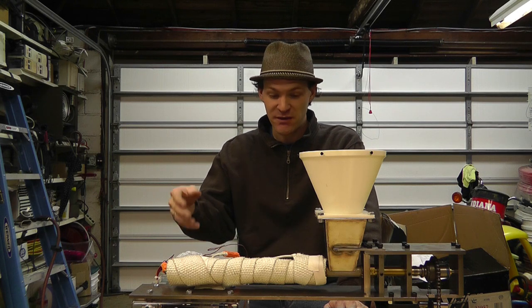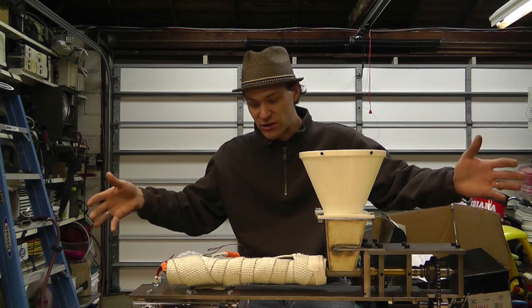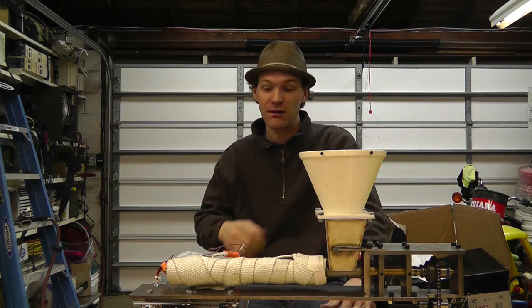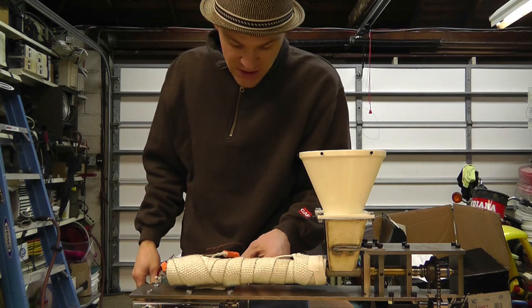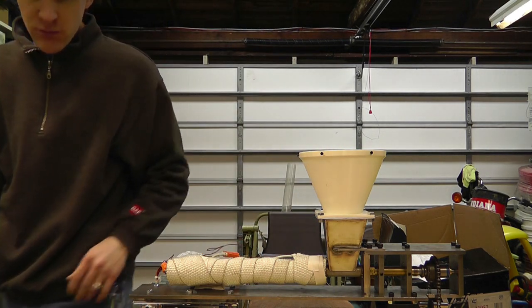This would be an extremely expensive setup if you had to buy it all, but I happen to have a lot of these things I've been collecting over the years. This whole entire apparatus is built with things I had lying around — somebody threw away every piece and part of every single thing here.